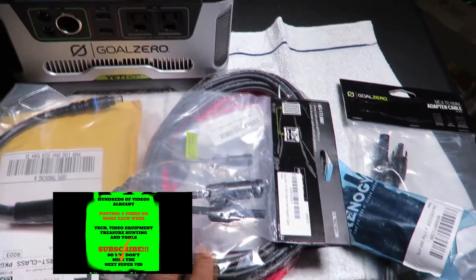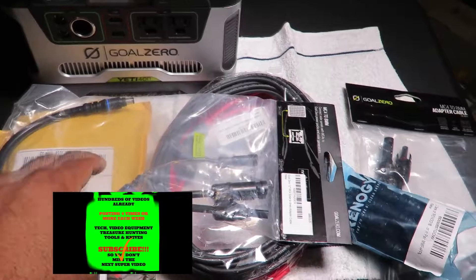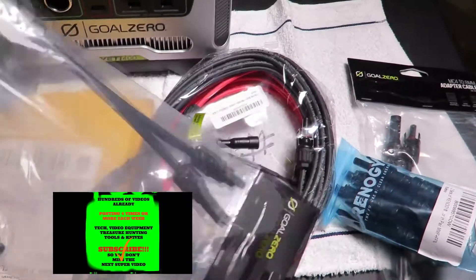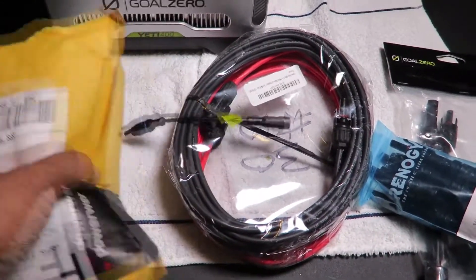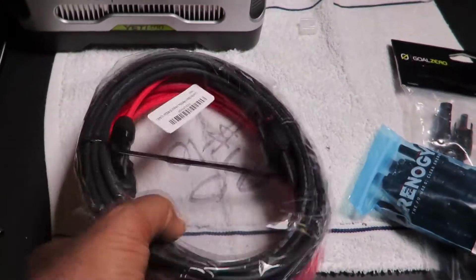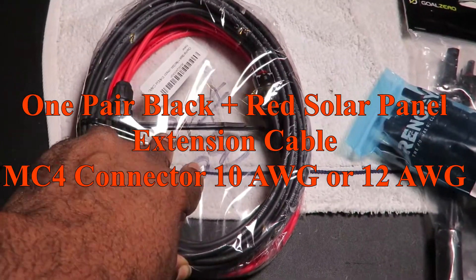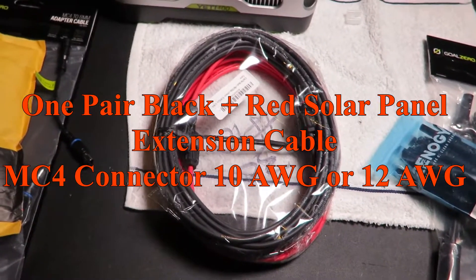I'd probably drill through the roof of the vehicle, come down to the Gold Zero, and plug this in. I would mount the panel on top for a van, then thread the wiring down through the frame through a hole I'll bore. The positive and negative go in here and we're connected to the panel. I think these are 20-foot cables — we've got 20 feet of cable for four panels.